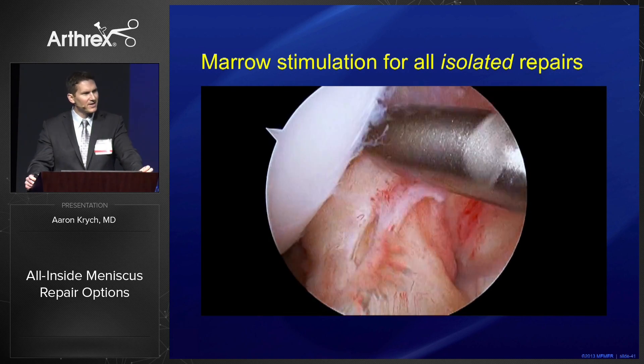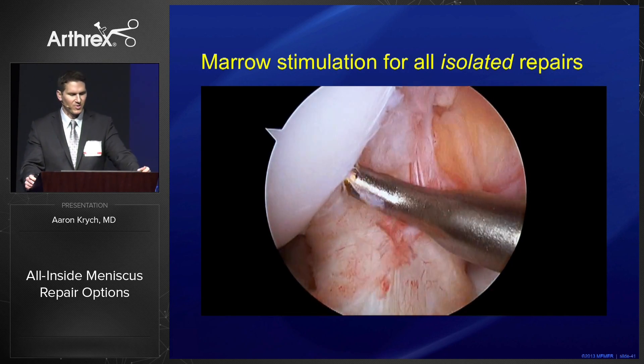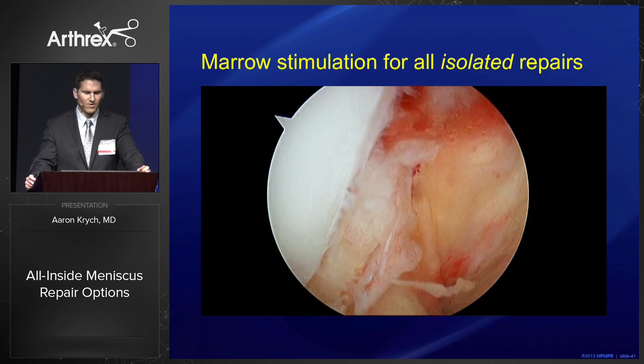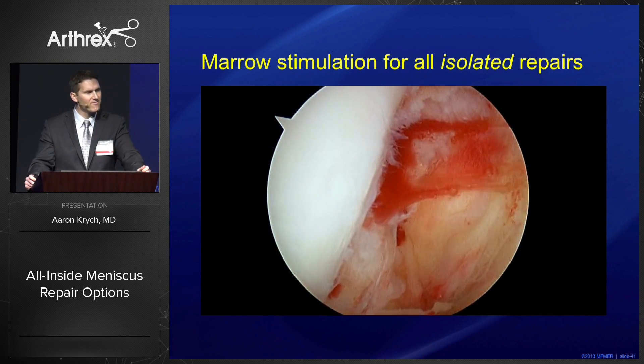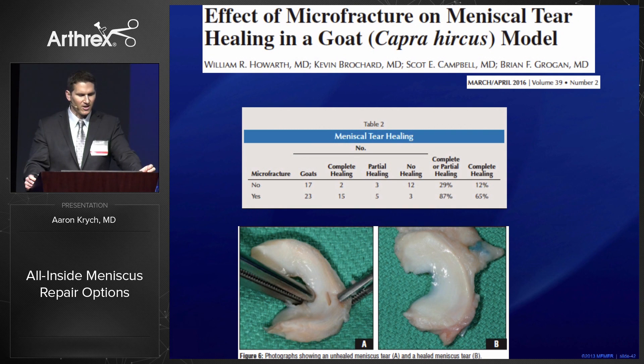We should consider augmentation of our repairs, especially in the setting of an isolated repair — that is, a repair without an ACL injury. We can perform this with a power pick or an awl at the notch, creating a nice efflux of marrow elements into the joint. These marrow elements have been shown in a GOAT model to improve rates of complete healing — 87% compared to 29% without bone marrow venting.